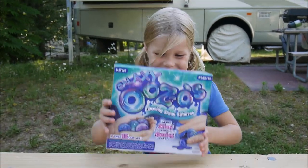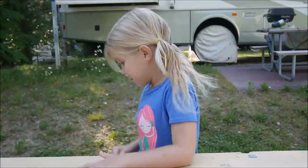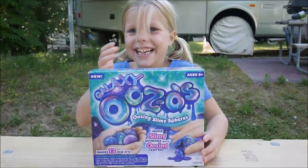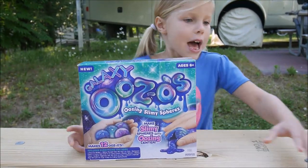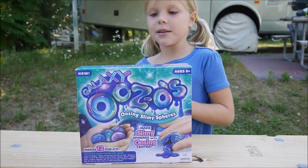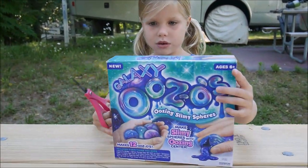Hi everybody! I did not know what these are, so we'll just find out. Let's see what's written. It says Galaxy Oozos. And we have scissors to help us. Oozing Slimy Spheres. So we're going to make this unpacking today.